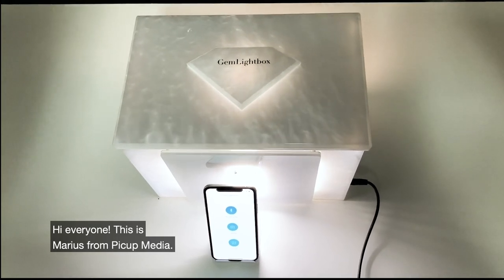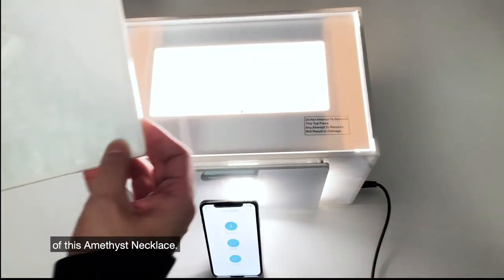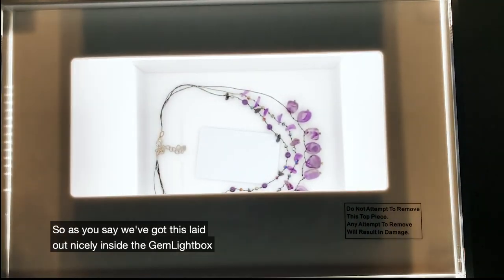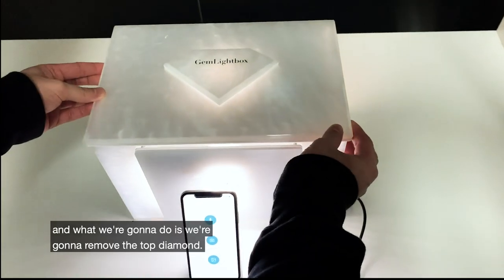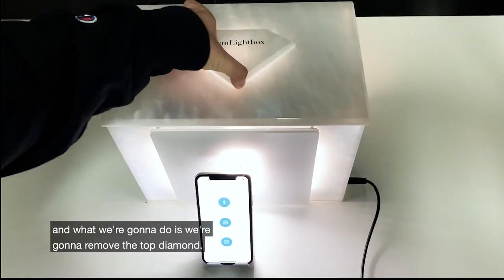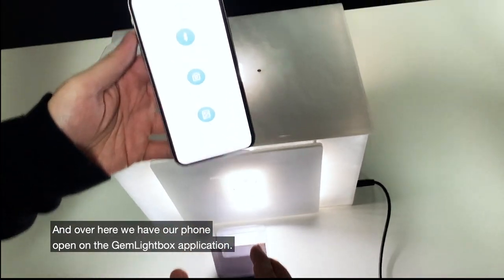Hi everyone, this is Maurice from PickUp Media and today I'm going to show everybody how we're going to take a beautiful photograph of this Amphys necklace. We've put it laid out nicely inside the Gemlight Box, and what we're going to do is remove the top diamond. Over here we have our phone open on the Gemlight Box application.